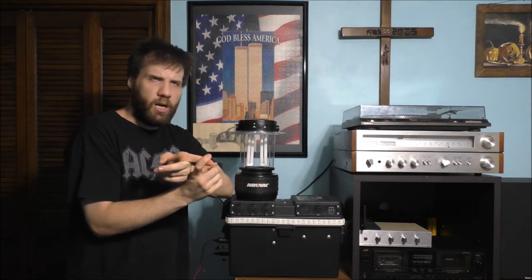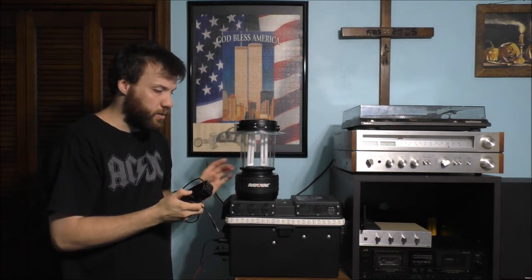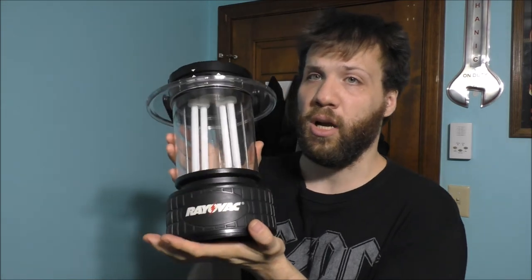The old Rayovac lantern right here uses 12 volts — that's how this unit operates. You can buy replacement bulbs for this; you can go down to your local hardware store and find replacement fluorescent tubes. But you can also convert this into LED if you really wanted to — I'm not going to do that because I don't want to monkey around with it too much.